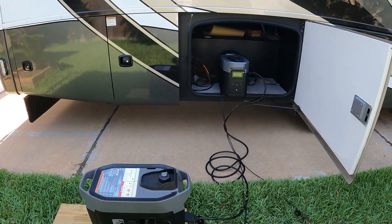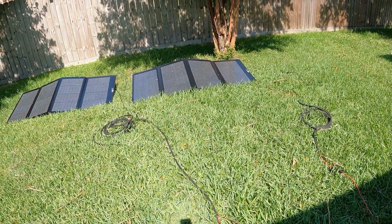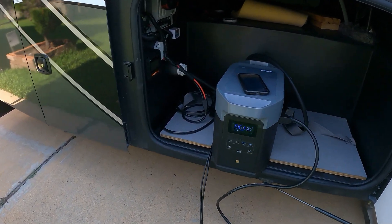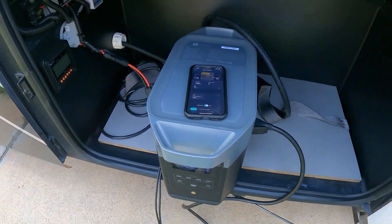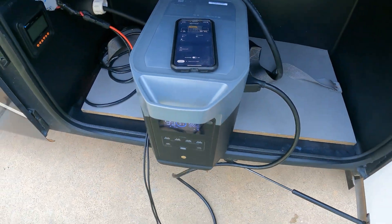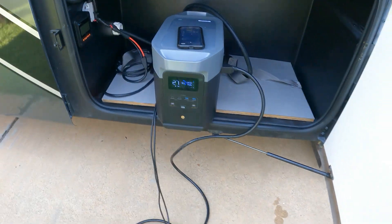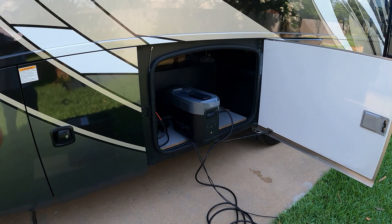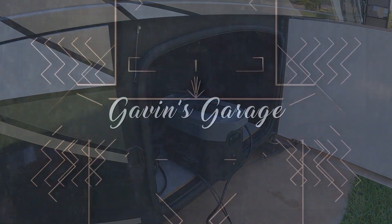Alright guys, real quick video — I just wanted to show you the Delta 2 Max can run your AC, it will start the smart generator, and at the same time you can use solar. So if you're boondocking somewhere, you have this nice little setup. At nighttime you can shut your generator off and go right back to quiet mode. Once your AC goes off you can do this all day. Thanks for watching — if you haven't subscribed, please hit that subscribe button, hit that thumbs up, leave a comment. It always helps the channel grow. Thanks for watching and have a nice day!